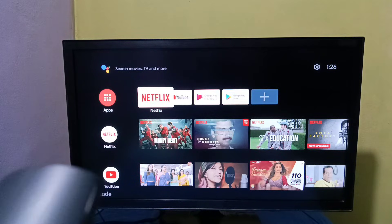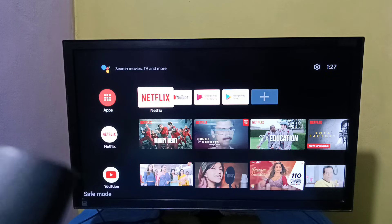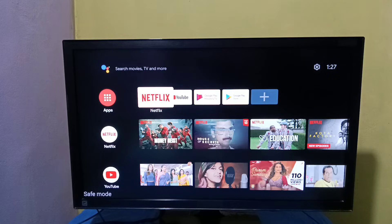Now here in the bottom left we can see the Safe Mode label, which means we are in safe mode. If you want to exit from safe mode, we can just restart the TV.